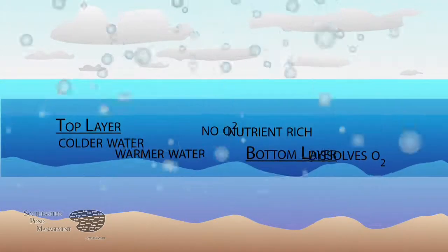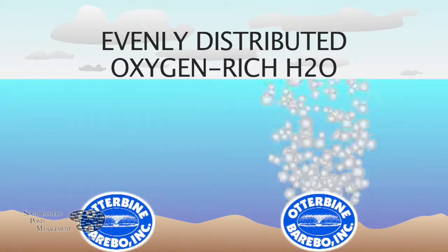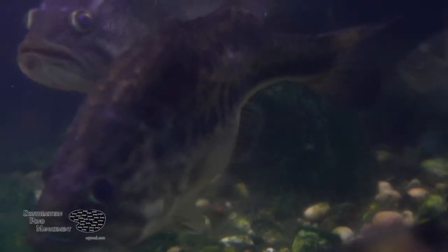When this occurs, the dissolved oxygen levels in your lake drop, which can result in a fish kill. The Otterbine airflow system is designed to prevent this layering effect throughout the summer. This system increases the area in which fish can survive and it will help prevent against the summertime turnover.